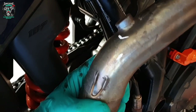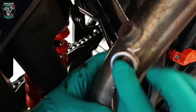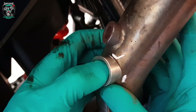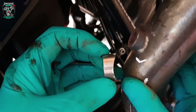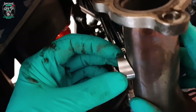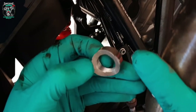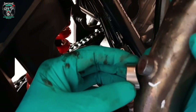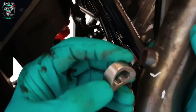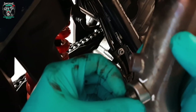So this wideband sensor boss is going to go here. It's already got a scallop in it but the pipe isn't quite the right diameter, so I need to grind a little bit more out of it. I'll make a hole — 18mm I think — and then weld it around there. Happy days.